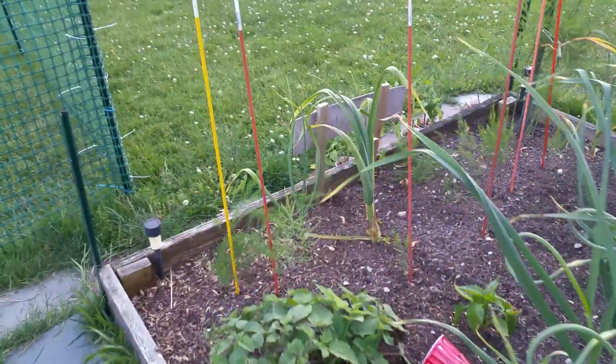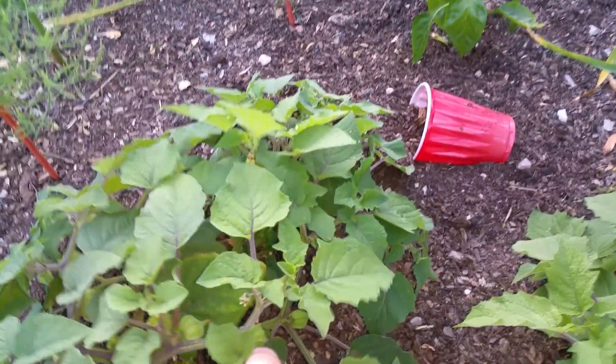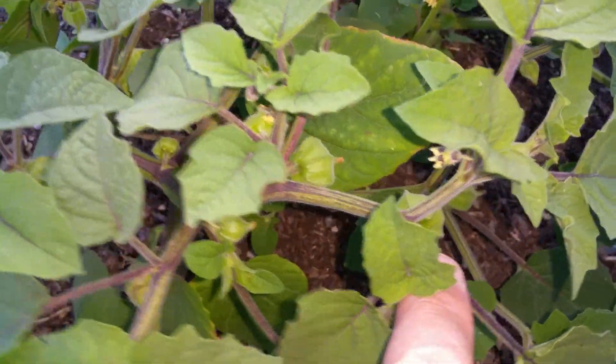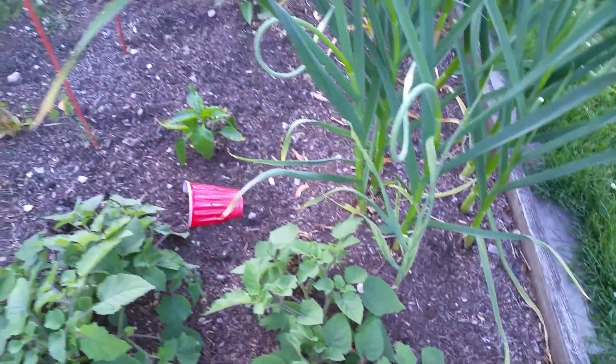I don't remember if I showed it in the previous video, but one of the things that we're growing are ground cherries. You can see — well if I flip it you see it even better — that there's already fruits. I don't know how these are going to taste. I'm assuming they'll taste like the ones I've had in the past, but they were very nutty flavored. Very interesting.